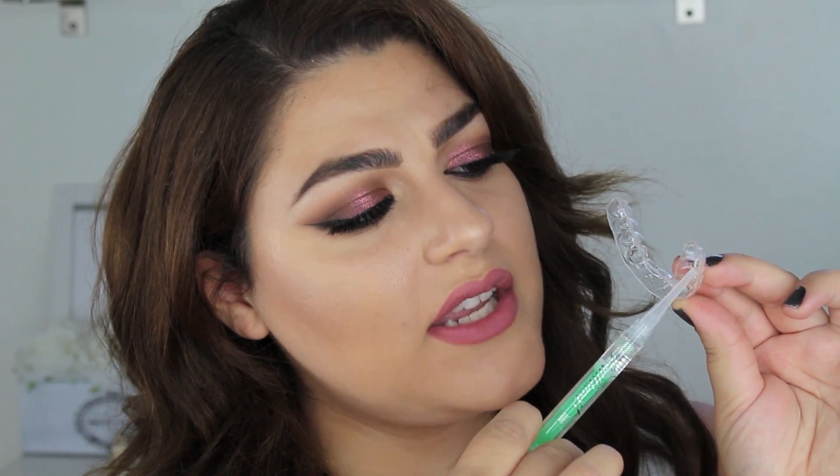Here's a syringe — what you want to do is put a super thin layer of whitening product into the tray. You don't want too much because if you do too much it's going to bleed out onto your gums and cause sensitivity. Just do a little thin line and push it up on your teeth. For me personally, I usually do an hour at a time because I have extremely sensitive teeth.